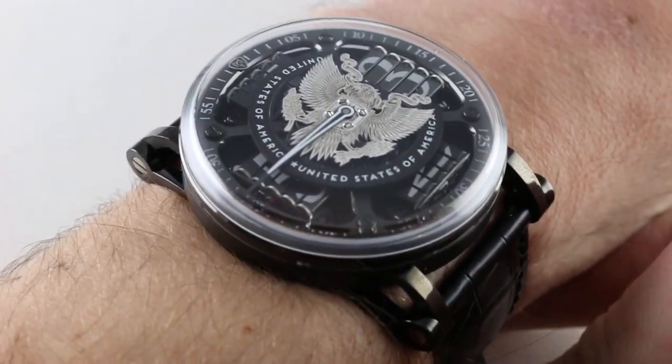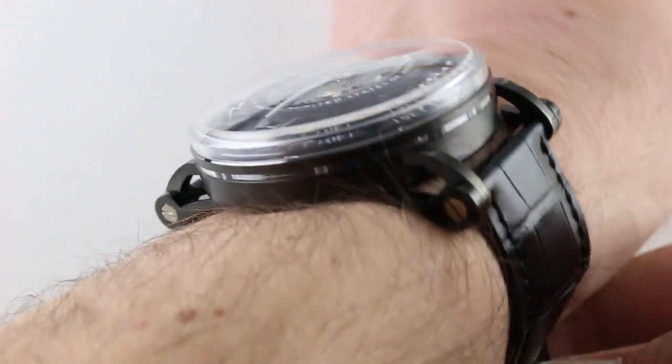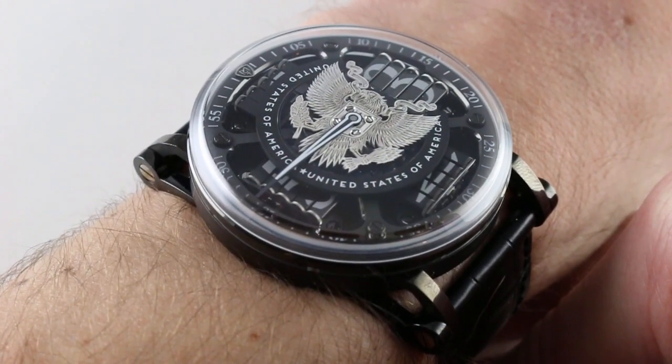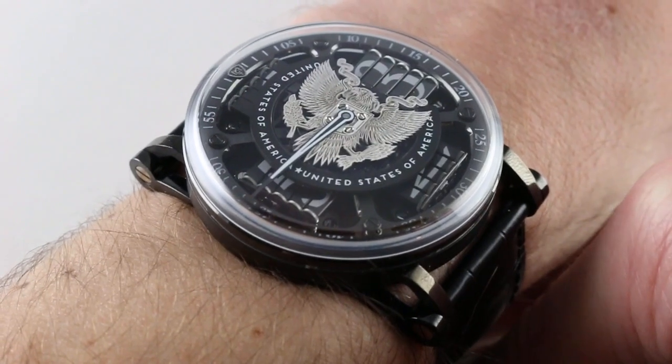Hi, I'm Tim. Welcome to our channel and thanks for logging on. Today we are discussing a watch that ranks among the strangest and most wonderfully so that I have ever had the chance to share on the channel. Today we're discussing the Manufacture Contemporaine du Temps Sequential Two S200 American Eagle piece unique.